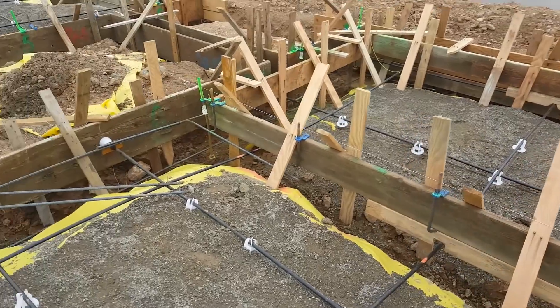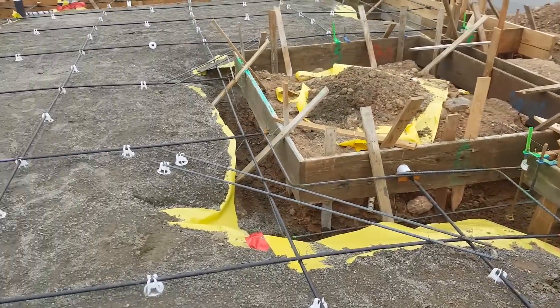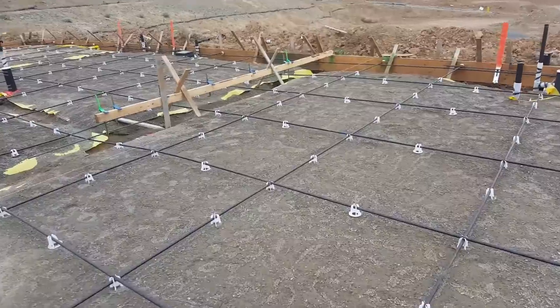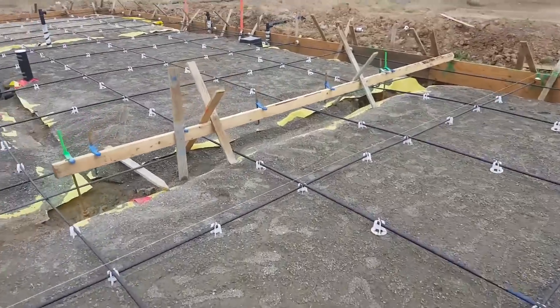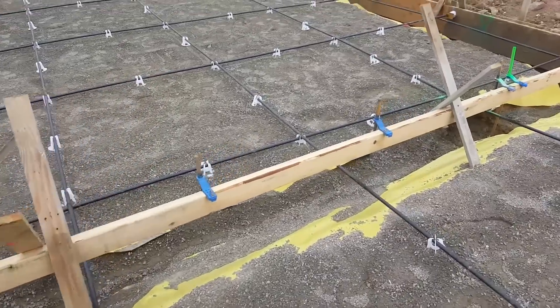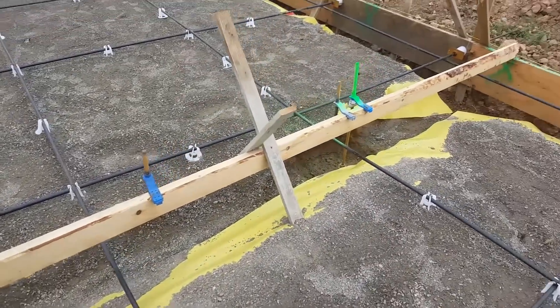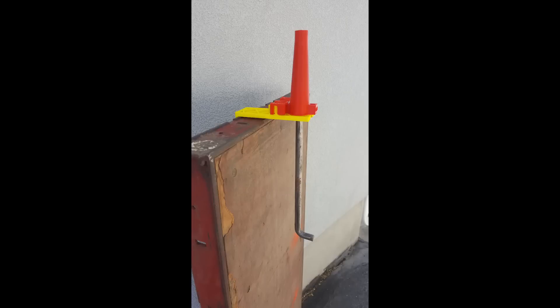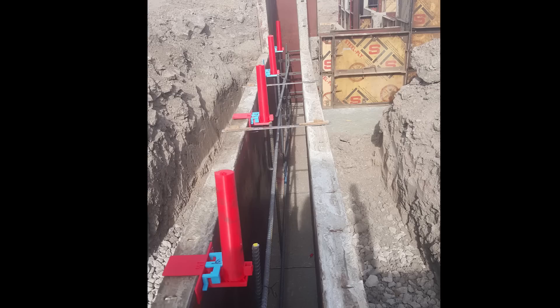It accurately sets the anchor bolt, it's easy to use and can be used many times over. On this project, they could have used my ABS wood slider with the long ABS bolt cap that range in different lengths from 5 inches to 10 inches like this 6 inch one. This foundation requires anchor bolts to be set 8 inches above the concrete. These are 8 inch ABS bolt caps.